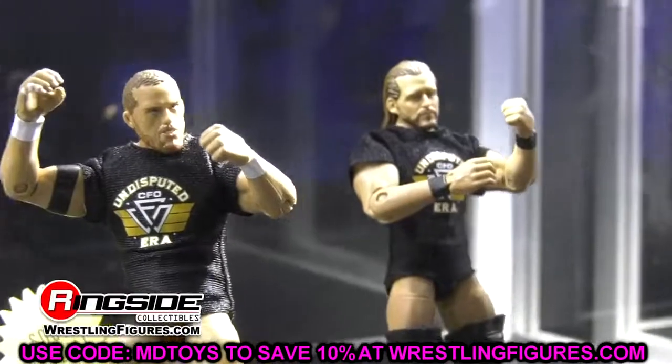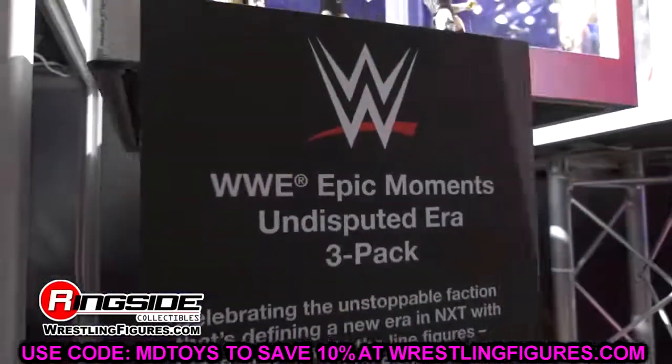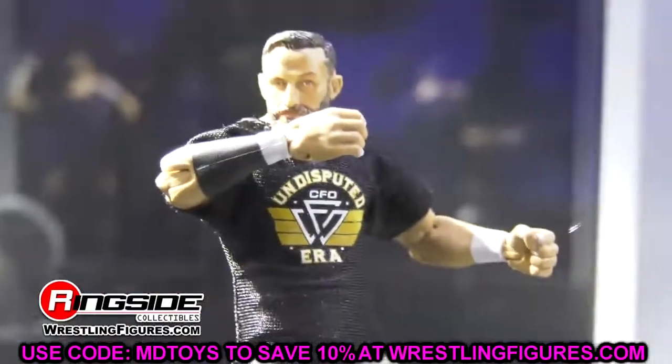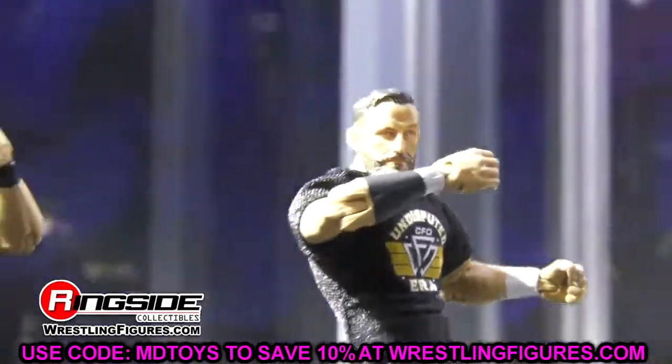If you guys missed our AEW Fan Fest Double or Nothing coverage from yesterday, definitely go check it out. The video took all day to make — the rendering, the uploading — it didn't get uploaded until like 8pm. Definitely go check that out. But let's dive into the WWE action figure reveals and get everything started.